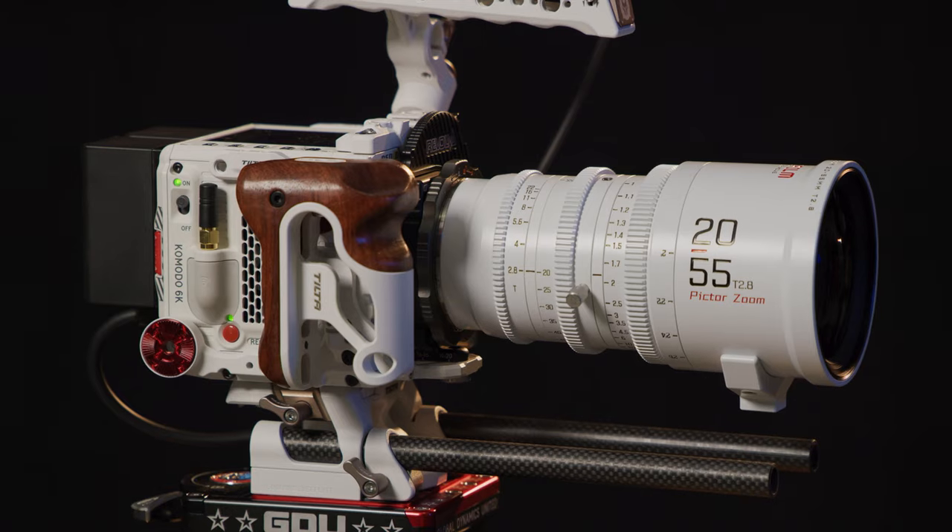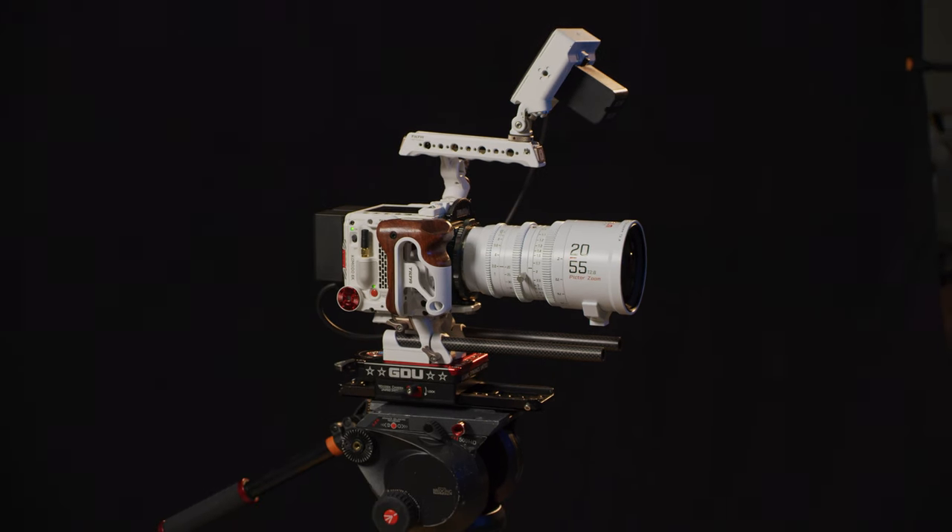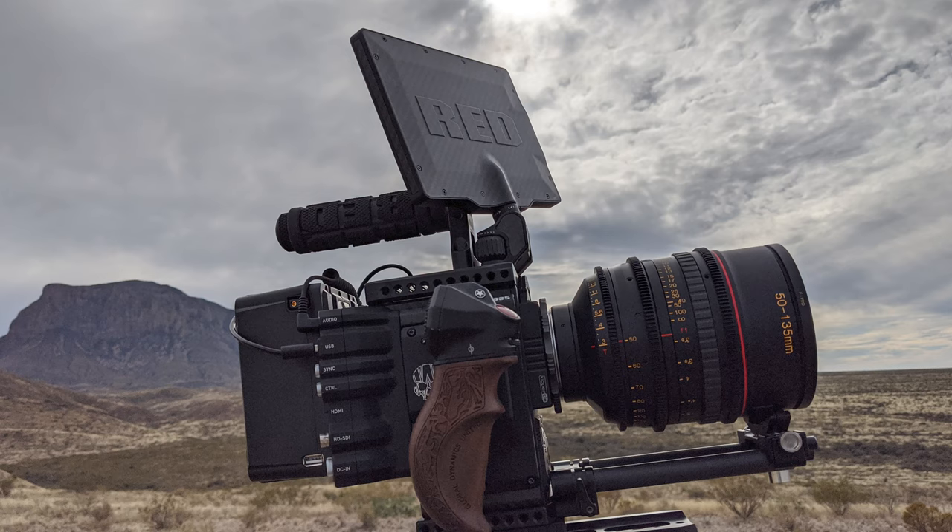I pre-ordered them before they came out and got the special edition white ones because they look really good with my special edition white Komodo — purely a vanity thing. I sold my previous cine zooms, which were the Tokina Cinema ATX 16-35 and 50-135. Those are older model cine zooms — I love Tokina lenses, they look great — but those original ATX cine zooms were really fat and wide and heavy. I shot my last short film with them, but they're a little unwieldy, especially with the smaller Komodo. So I sold those and got the Pictors.